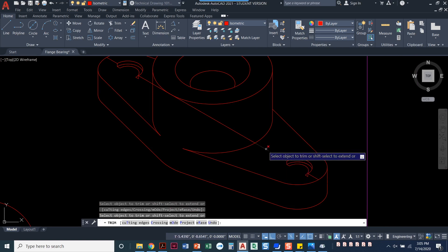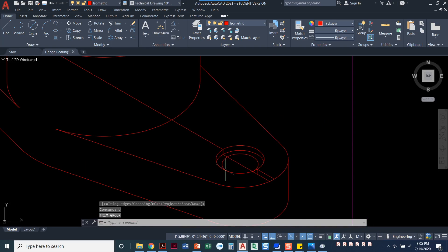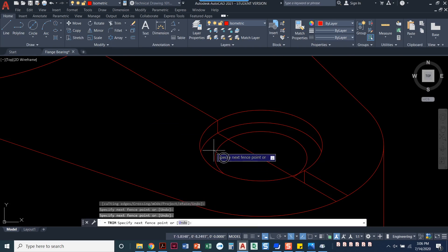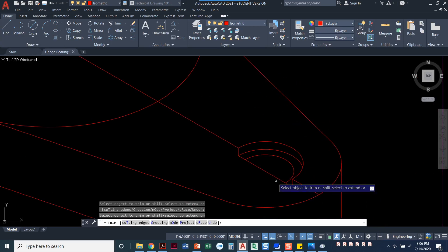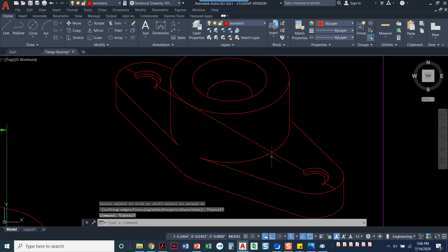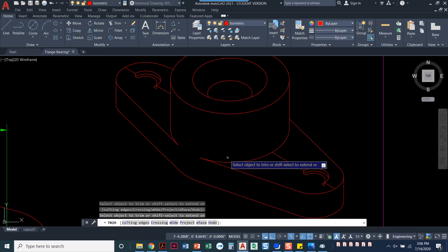Actually, I don't need this line anymore — let me erase it. Wait, I do need that line. I undid too much there. I need to trim, not copy. I got ahead of myself with the trim command. What I needed to do was just trim out the middle part of it — I kind of went crazy with trim there.